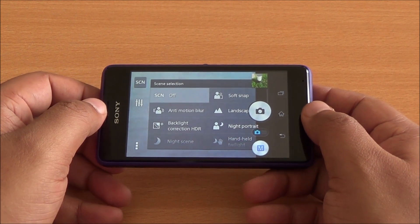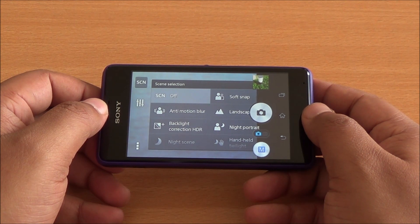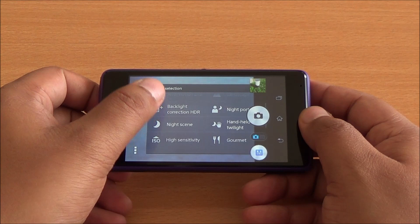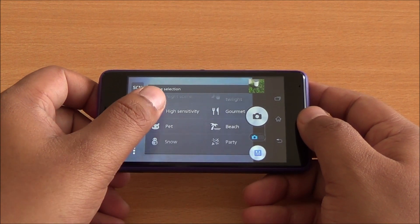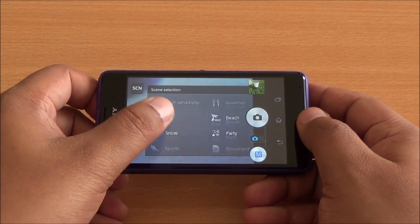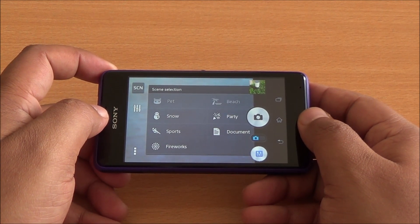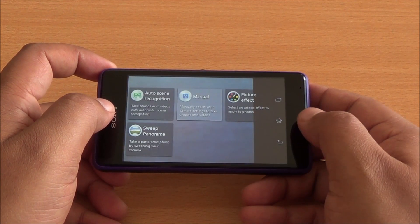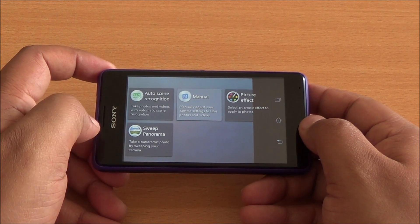Getting into scene modes, you can see soft snap which blurs the background, anti-motion blur, landscape mode, backlit correction, HDR, night portrait, night scene, handheld mode, high sensitivity mode, gourmet for food, and pet mode, among several others. Generally you would want to be in auto mode — that's auto scene selection right there.